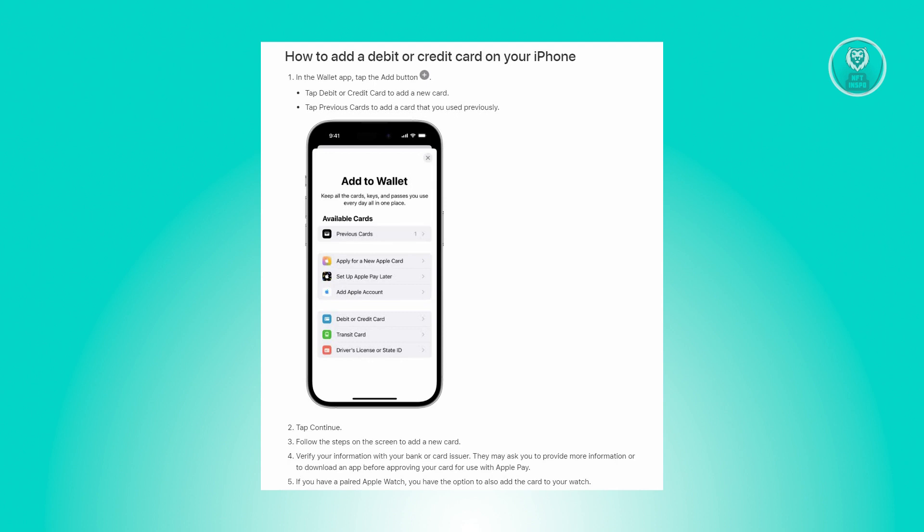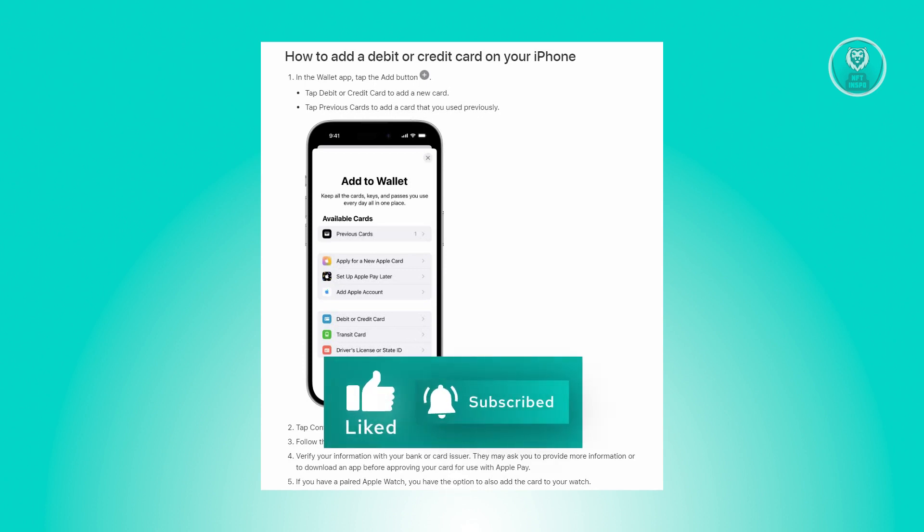Now tap on the previous cards to add a card that you used previously. From there just click on the continue button and from there you just need to follow the prompts that will be appearing on your screen to add a new card.